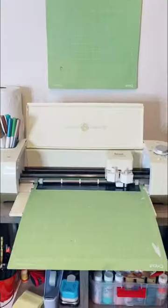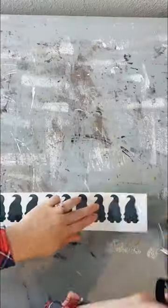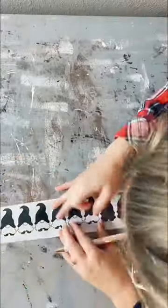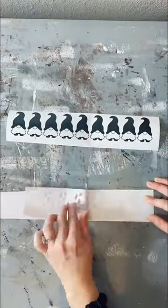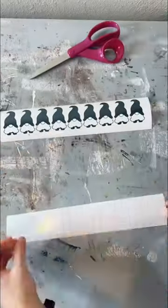We're gonna make the cutest little gnome ghost glass cup you've ever seen using tech wrap vinyl and this glass I found on Amazon. This gnome SVG with the cute little ghost hat can be found on my Etsy shop, and I cut the gnomes out at two inches tall, which is probably a bit small for this file — I would try two and a half instead.